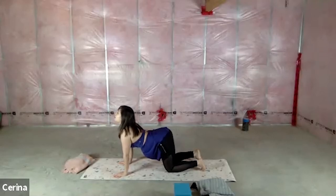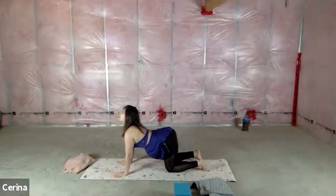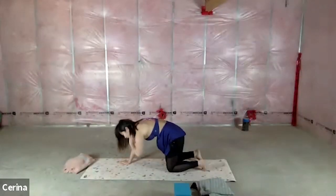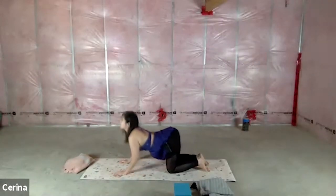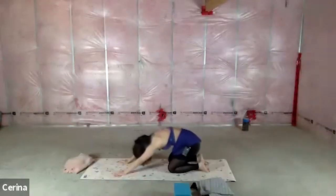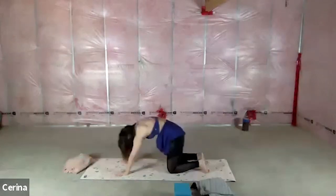On an inhale, nice arch to your back, look up to the sky, crown of the head reaching towards the sky. Exhale, nice deep C-curve, tucking the chin to the chest. Inhale back to that arch. Now we're going to change it up: from the C-curve, as you exhale, bring the butt back to your heel, then push on your forearms and inhale into that beautiful cow. So exhale, curve, reach it all the way back, stretch to your heels if you can. Forearms push through the ground, inhale up to the sky.